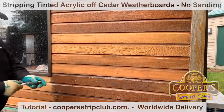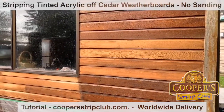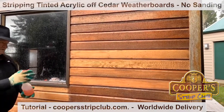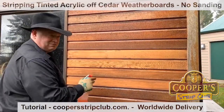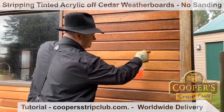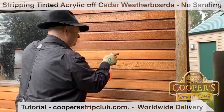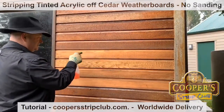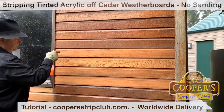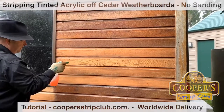So we've taken off what's on the wood, and what we want to do now is take out what's in the wood. This is part two of our guide. What I'm doing now is stripping what's in the surface.